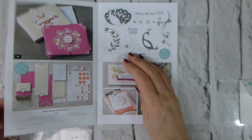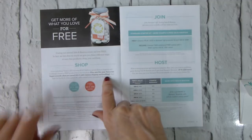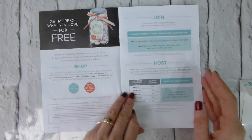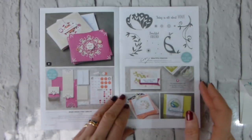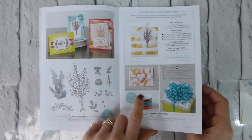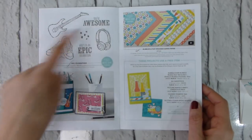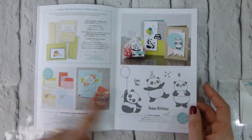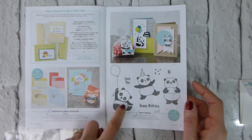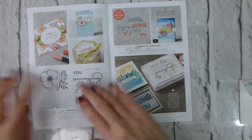To earn free goodies in Sale-A-Bration, when you spend a qualifying amount you get to choose one of these amazing free items. There are stamp sets, ribbons which are gorgeous, Memories and More cards, 12x12 paper, stamp sets, card bases with matching envelopes, Party Pandas — which I think are going to be this year's Hey Chick, they are all over Pinterest — and then some more stamp sets.